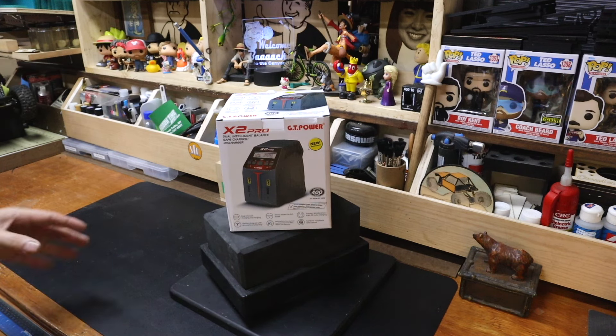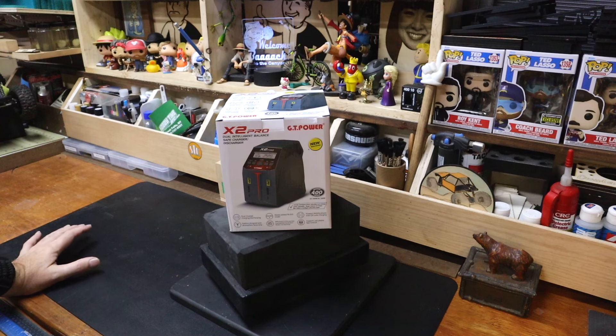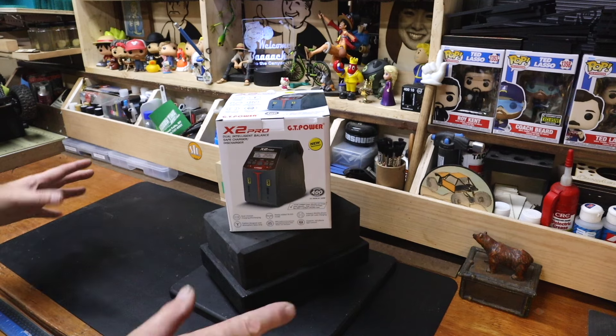Before we get too far into it — we're a couple seconds in — let me talk about my requirements for a charger. Charge batteries and be at least somewhat intuitive. I'm not asking for more.